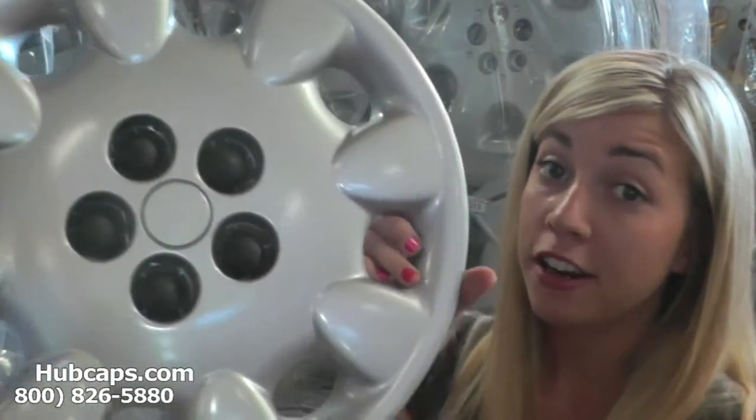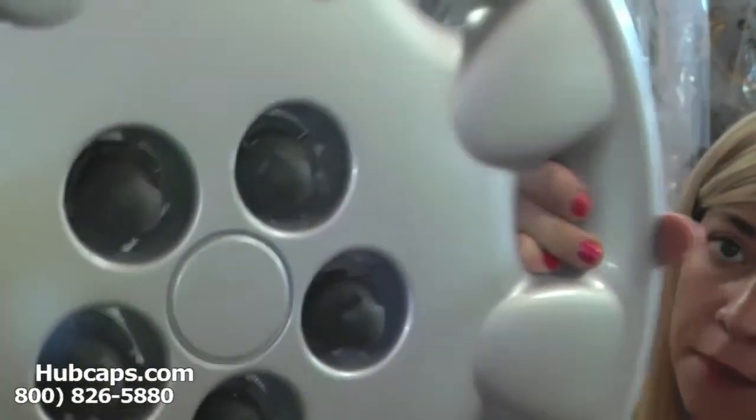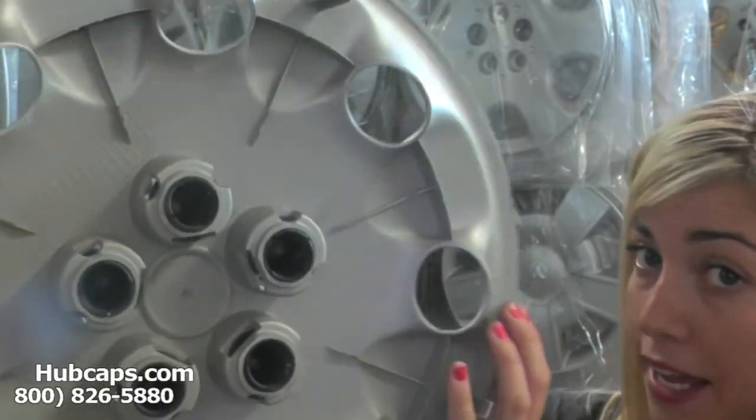All of our hubcaps here are used in like-new condition, but as we take a closer look you can see that this hubcap looks absolutely brand new, both front and back.